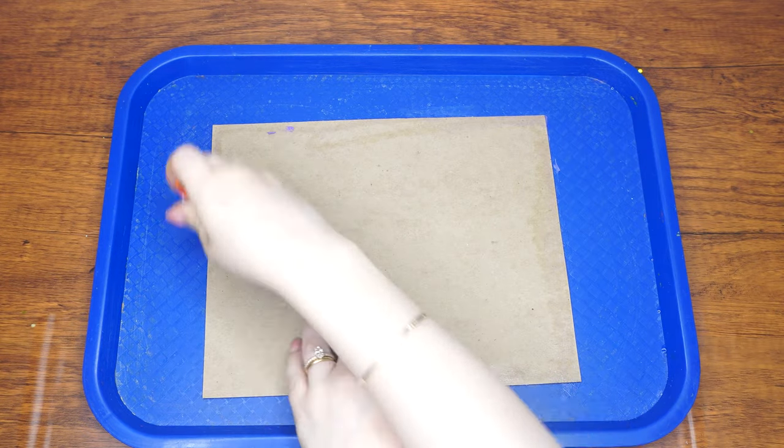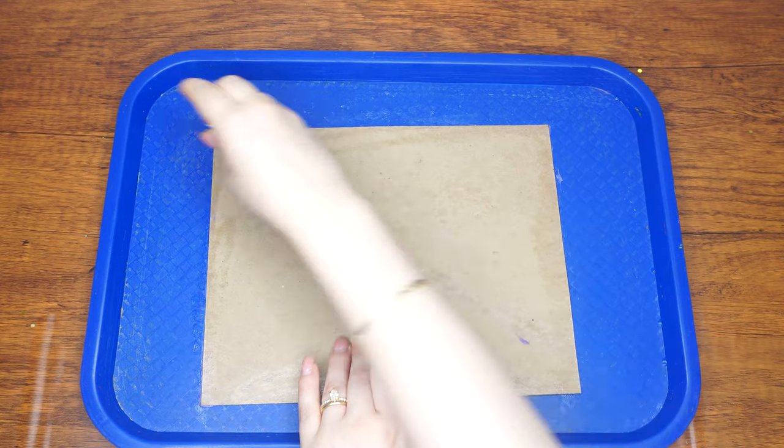Let's begin. Glue the template to the piece of cardboard using the glue stick. This will lend it some sturdiness.